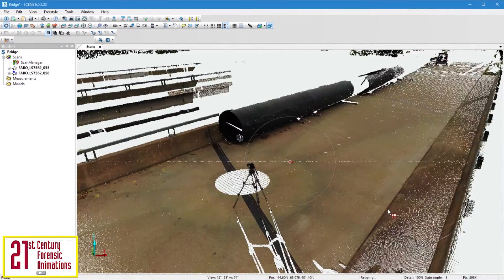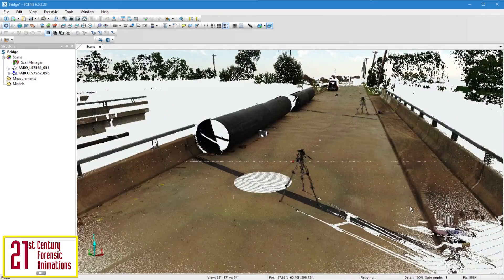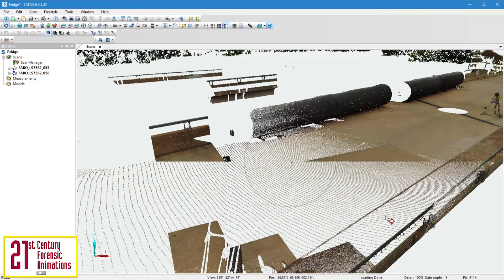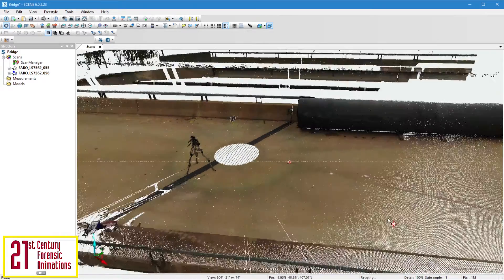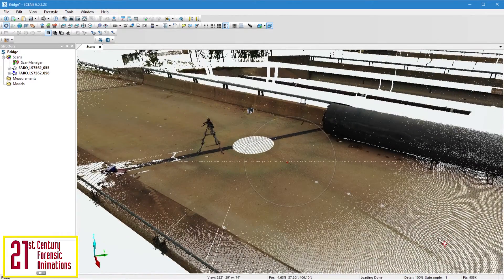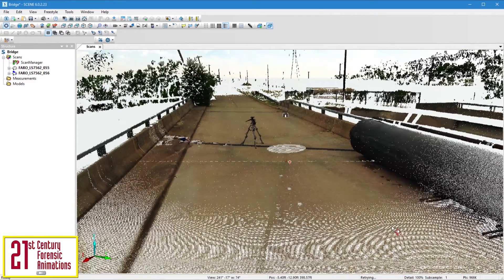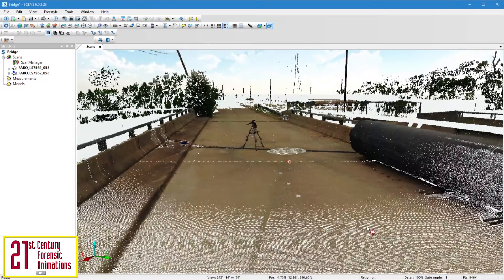This is the beauty of the technology. The comprehensive nature of laser scanning allows us to capture every measurement we need and every measurement we don't need. This is extremely useful because often at the time of scanning your scene, you may not have a complete idea of what you need to measure. Laser scanning allows us to capture an incident scene, record, and store it digitally forever. This is the best manner to permanently document the physical evidence, which may not exist days or weeks later.